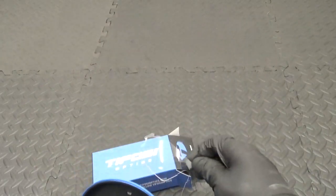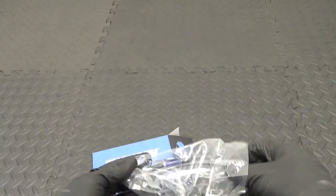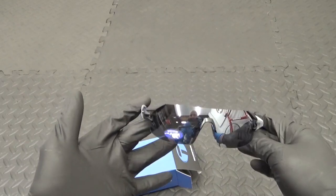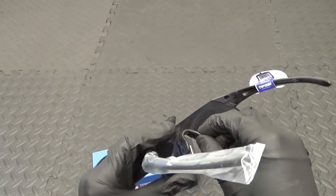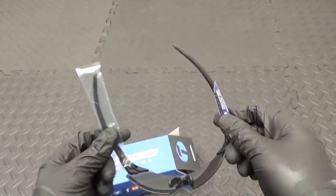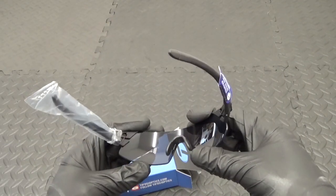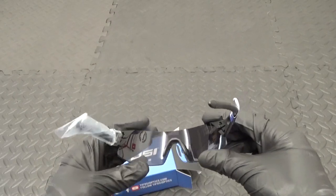So obviously they're interchangeable. Let's get these out of the bag — that's how they look with the standard lenses on there. It's got a rubber nose piece. The reason I went for these is because they're a frameless design. After riding frameless glasses, I would never go back to a pair of glasses with a frame on them.